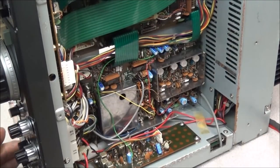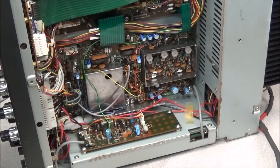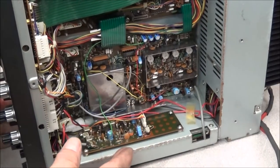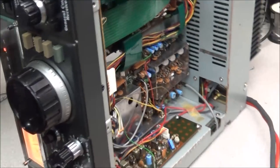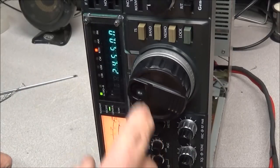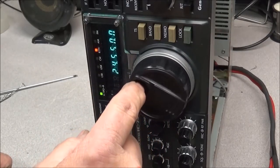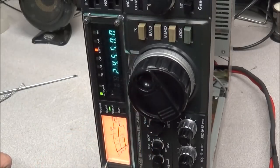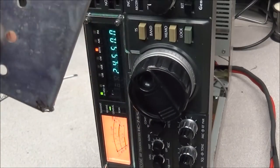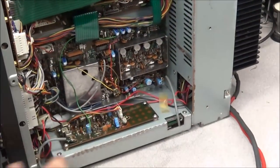I've removed the shield off the top of the PLL unit. You can see all the VCO trimmers — there are four of them, each covering a different band range. We're currently on 14 MHz. That's 24 MHz, and notice we weren't able to get anything on 24 MHz before. That's 28 MHz. The 24 and 28 MHz bands are working now just from moving the cover off the VCO trimmer board, which shows you just how sensitive these areas are.